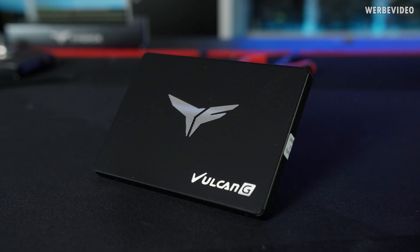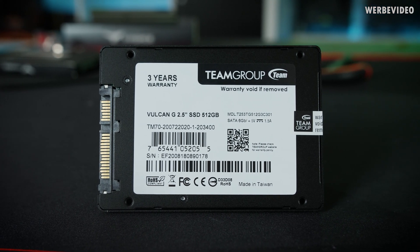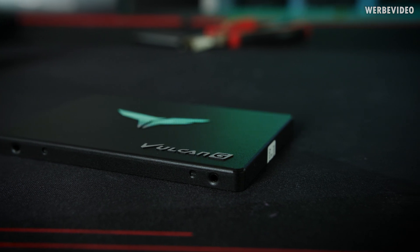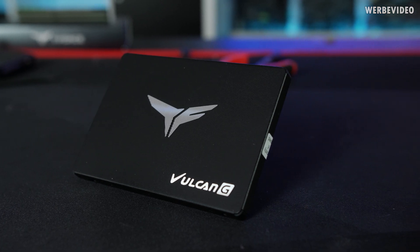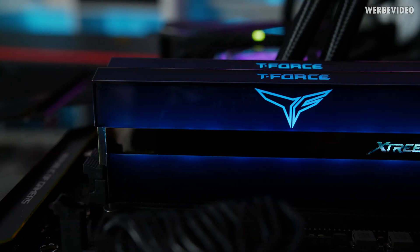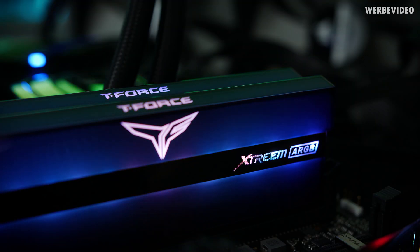This video is powered by Team Group with their new T-Force Vulcan SSDs and the Xtreme ARGB DDR4 Gaming Memory Kits. The T-Force Vulcan SATA SSDs are available from 250 gigabyte to 1 terabyte 3D NAND capacity and offer up to 560 megabyte per second transfer speed. The very thin chassis with only 7mm height makes it a great option for your laptop or gaming PC. The T-Force Xtreme ARGB Memory Kits with 3200, 3600 and 4GHz offer very high transfer speed and unique design, with ARGB LEDs and an aluminum heatsink compatible with RGB software from ASUS, MSI, Gigabyte and ASRock.